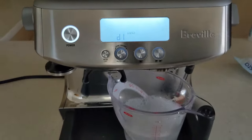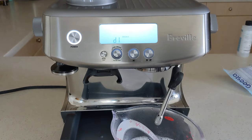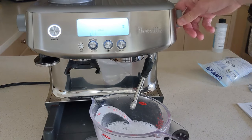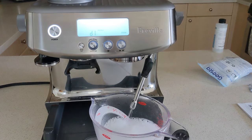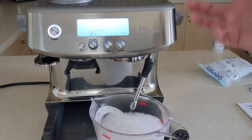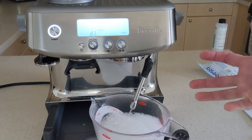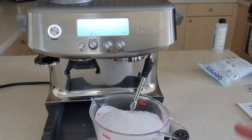Now it's asking for steam. Take the dial and move it to steam. The descaling solution is now running through the steam cycle, cleaning out any scale built up in the steam wand. So it went through the group head, then through the tank, through the hot water spout, and now through the steaming wand to clean all of that out.